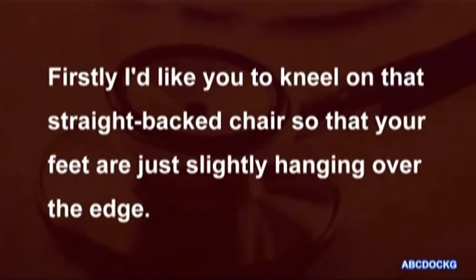Unit 3, Task 4. Firstly, I'd like you to kneel on that straight-back chair so that your feet are just slightly hanging over the edge.